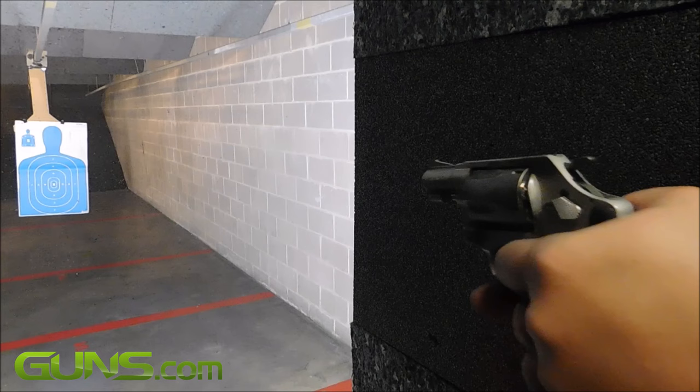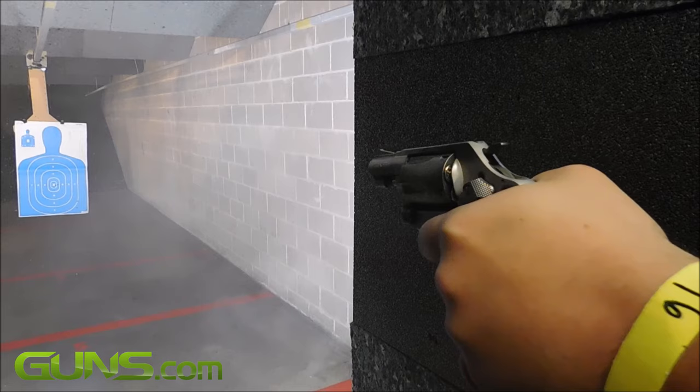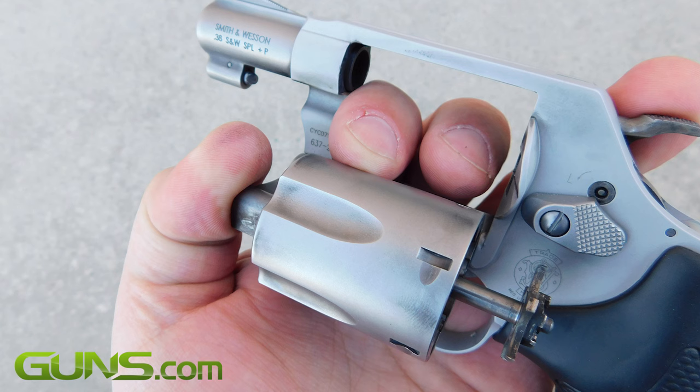The small-frame Smith & Wesson revolvers are considered to have one purpose and one purpose only: concealed carry. Their lightweight and curved appearance naturally blends with the curves of the body, yet they pack a real punch and are absolutely reliable.